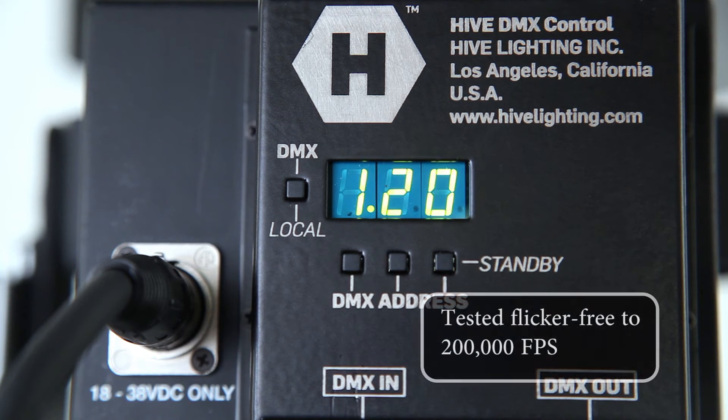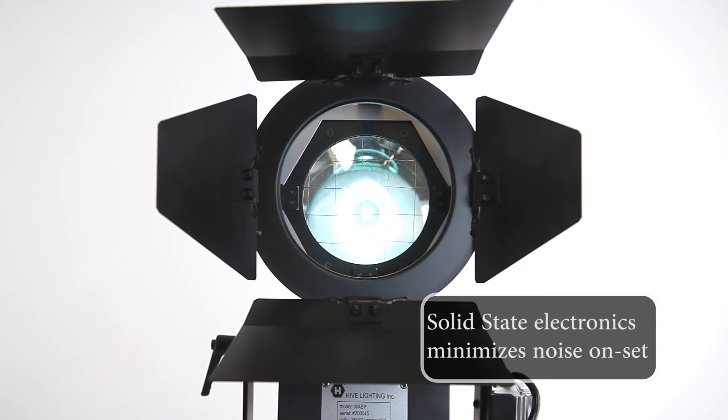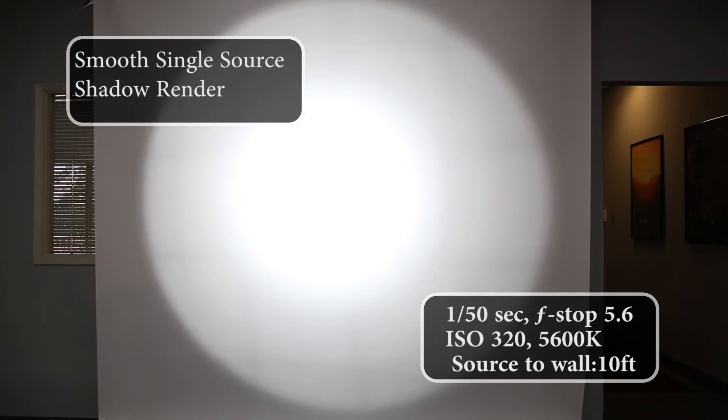Tested flicker free to 200,000 frames per second, the Daylight Balance PAR still has a CRI of 94 and uses solid state electronics to minimize noise production.